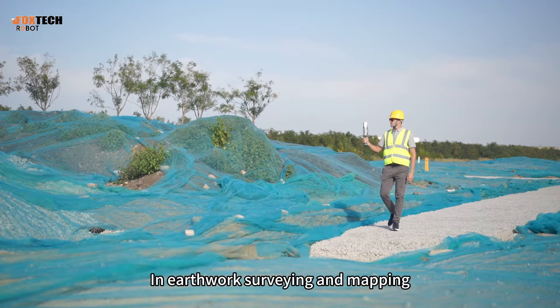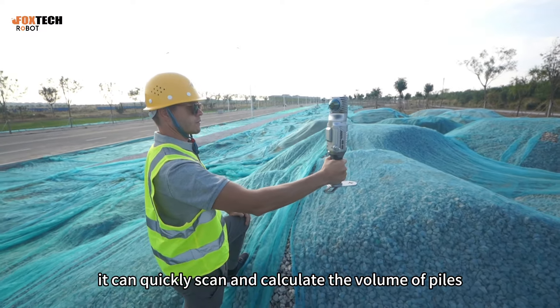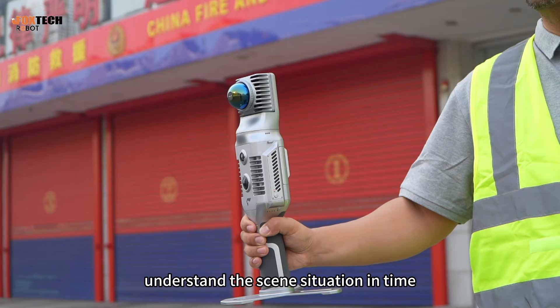In earthwork surveying and mapping, it can quickly scan and calculate the volume of piles. In emergency rescue, the real-time mapping can help rescuers understand the scene situation in time.